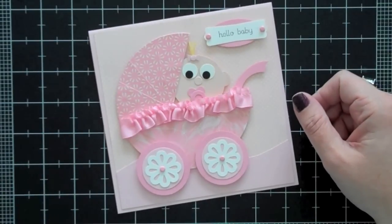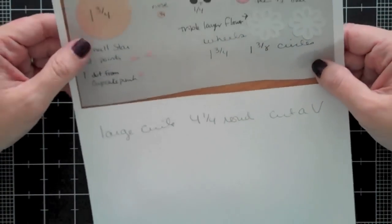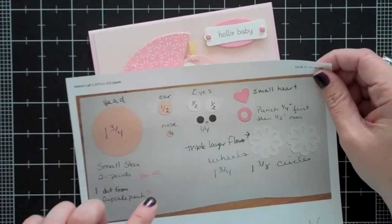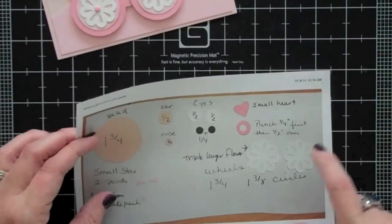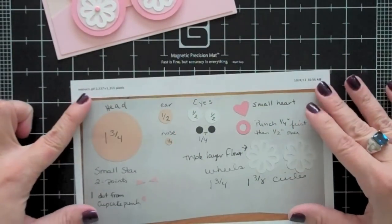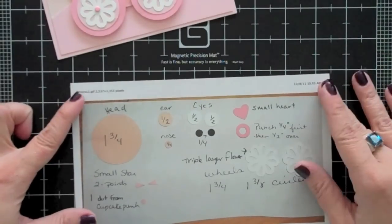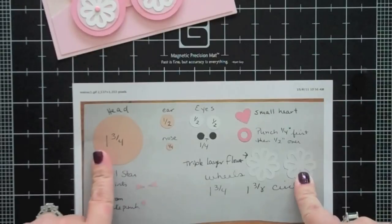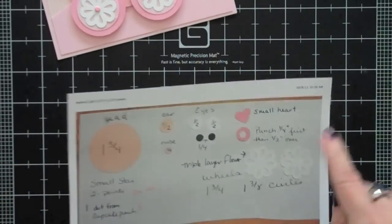First thing you're going to want to do is go to my blog — I'll put a link in the bar below where you can go. You're going to go to the post that I put the baby card in. What you want to do is click on the picture of the punch guideline. Click on it, it makes it larger, then you're going to want to print it out. This will give you a handy reference as to which punches I use for which part of the baby carriage, and there might be some more information on there as well.